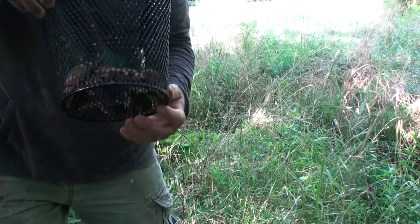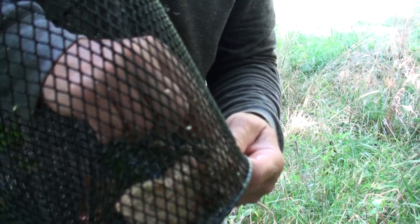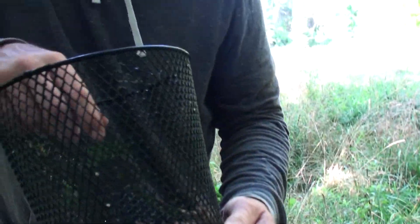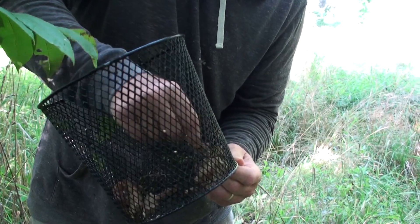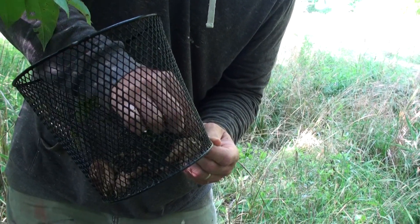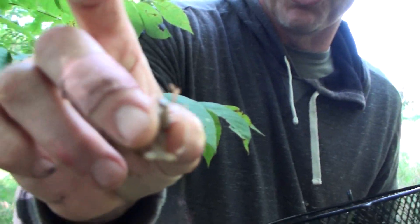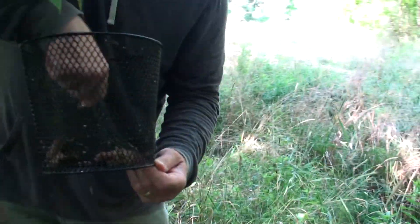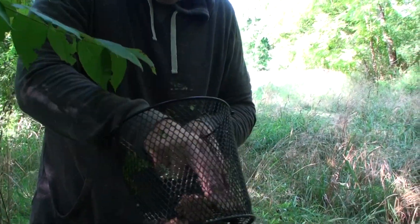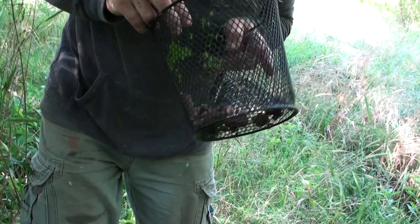Where'd he go? He's in there - oh yeah, there it is! Oh, it is a monster! He actually got you - yes! His pinches are gigantic, he's in a defensive position. Let me see if I can get him out without getting tagged. These are huge - oh, he hates that. That's another huge ditch crawdad, Michigan style! I think we got a bass in here because we just saw a big movement.